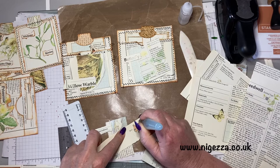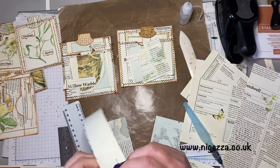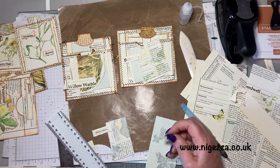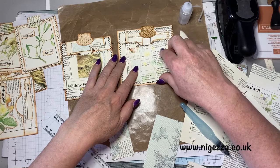I did try fussy cutting — rubbish. I hope I'm in shot — I'm now just relaxing and creating and not really taking much notice. There we go — stick that up there. Let's speed this bit up.